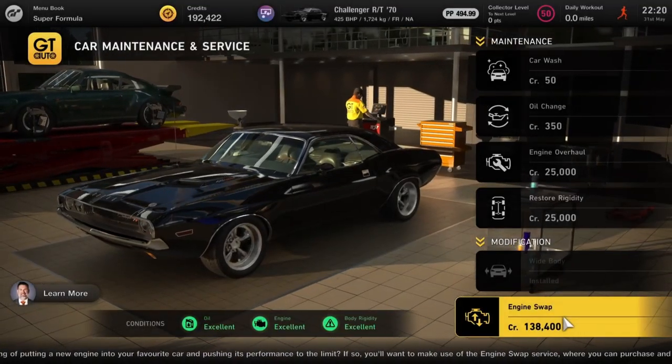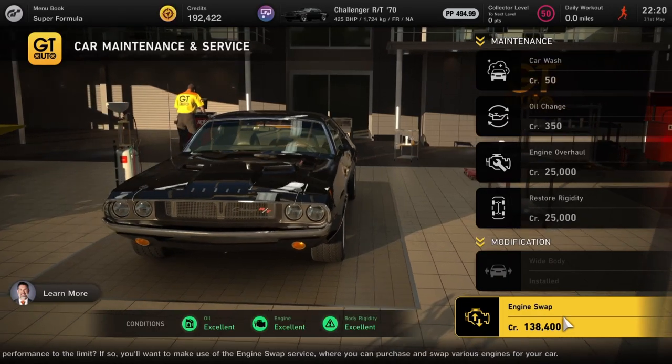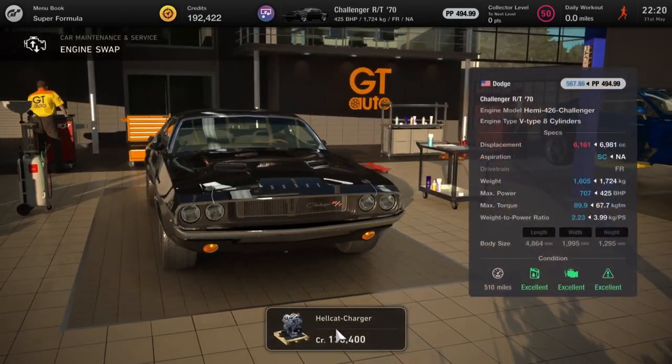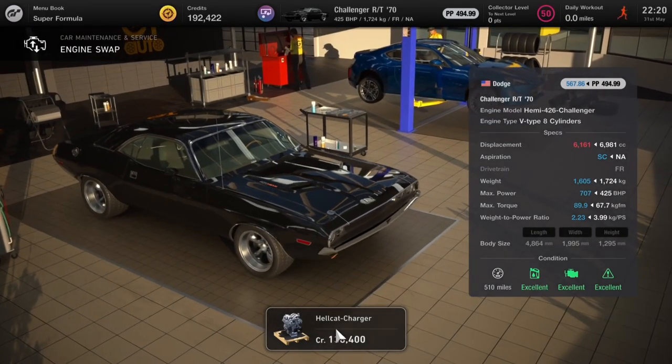Next up we've got the Challenger and we're going to be putting in the Hellcat engine, taking it from 425 horsepower all the way up to 707 as a base. From there you can push it up even more and turn this car into an absolute beast of a drag car.